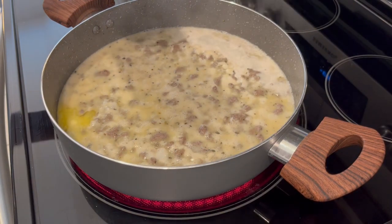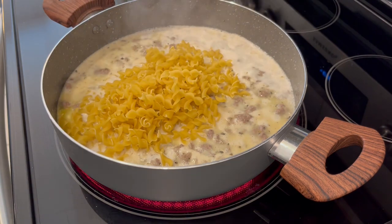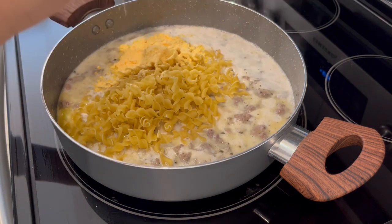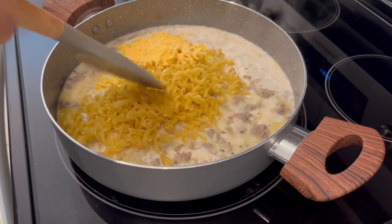Now that the mixture has come to a boil, I'm just adding in my pasta and the seasoning packet that came with it. I'm going to give it a good stir, reduce the heat to medium, and let this simmer uncovered until that pasta is done.